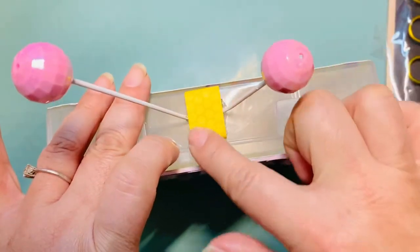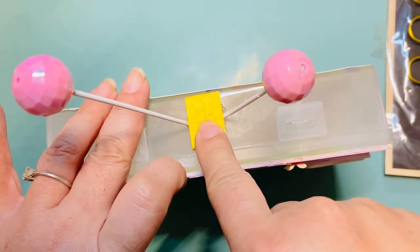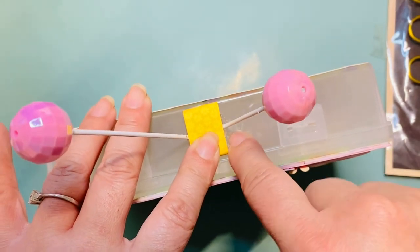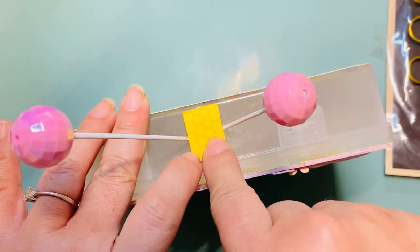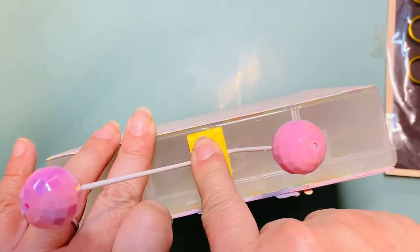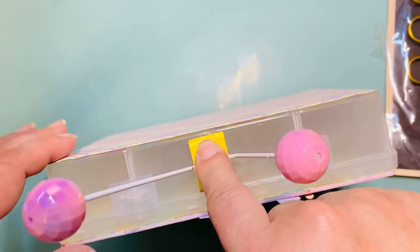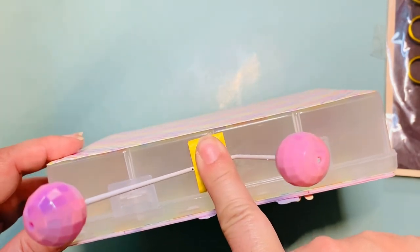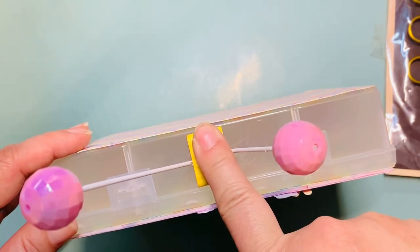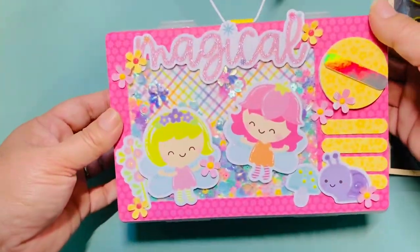I covered the foam tape with a strip — put the strip on the bottom and wrapped it around so it would be easier to adhere to the plastic and would be covered. I used e6000 to adhere it down, plus hot glue since that sets a bit faster. Then I held it in place for a while until it felt sturdy enough. I like how it came out.